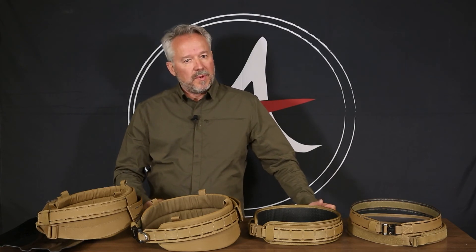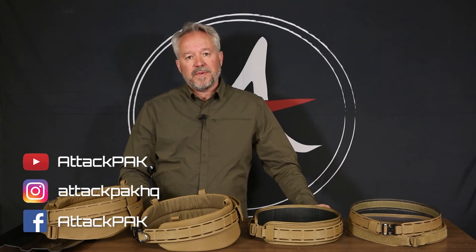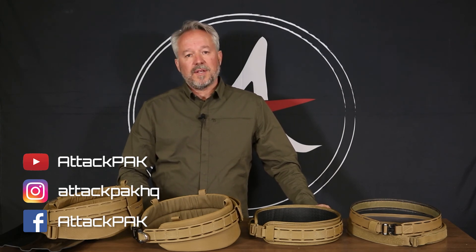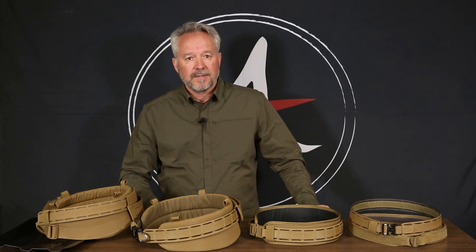We make all this stuff here in Colorado, USA — US parts, very compliant. Follow us on Facebook and Instagram to see more. YouTube also has a ton more videos of the good things that we make. Thanks for watching.